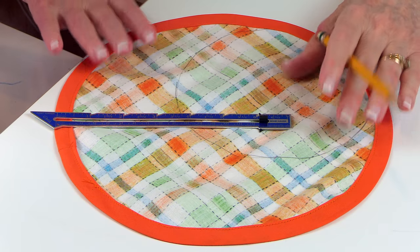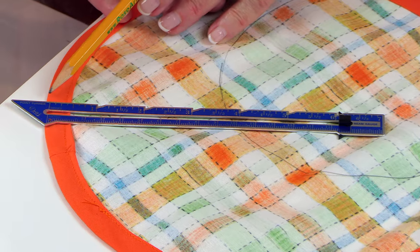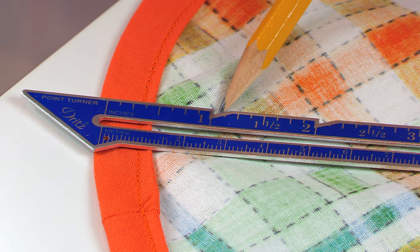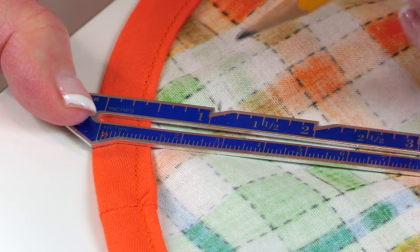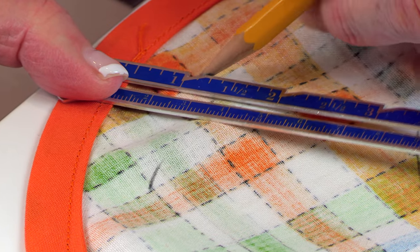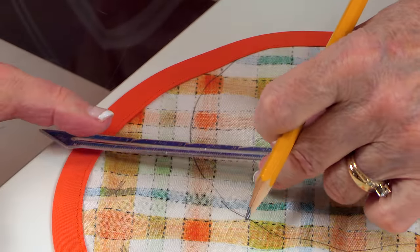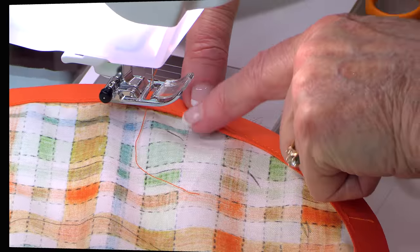Now you want the back side of your fabric facing up. Place a ruler and go in one inch from the edge. I love these little seam gauges — they have a little dip so you know exactly where to mark. Go around the inside of the circle and put little marks at one inch. They don't have to be perfect or super close together — they just help guide the elastic around.